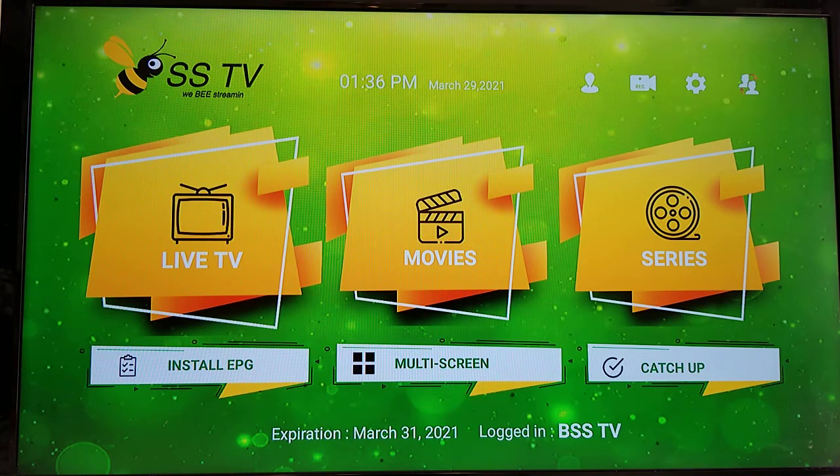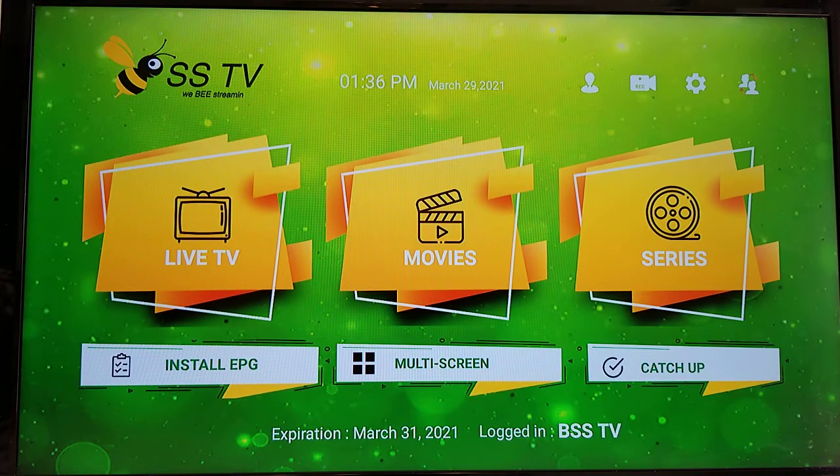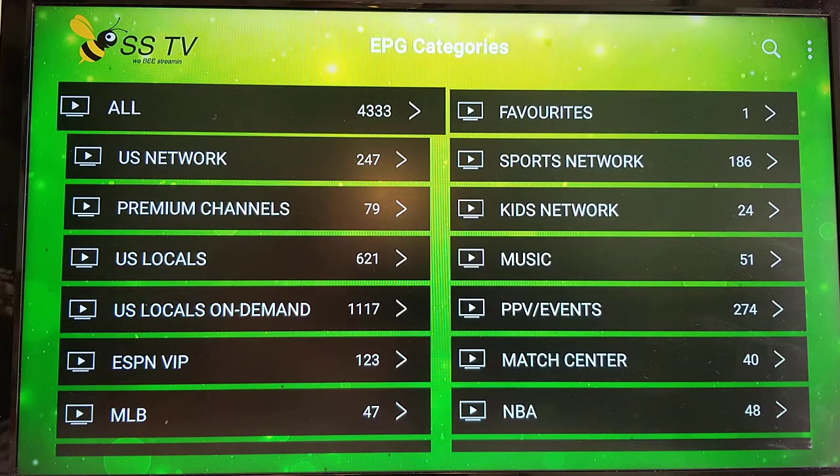From the BSSTV main screen, scroll down, highlight Install EPG, and press the select button with your remote. It goes out and pulls a current view from the TV guide website. Once done, it'll come up to the categories page.